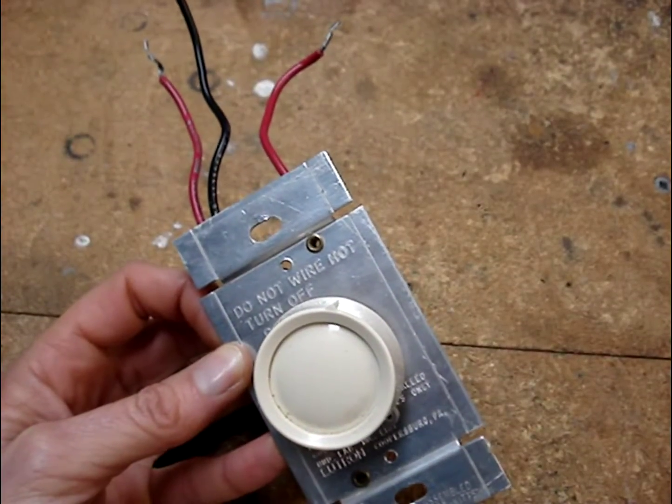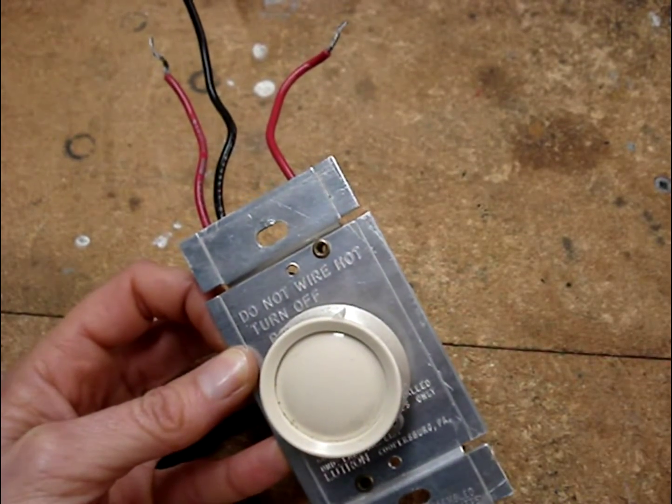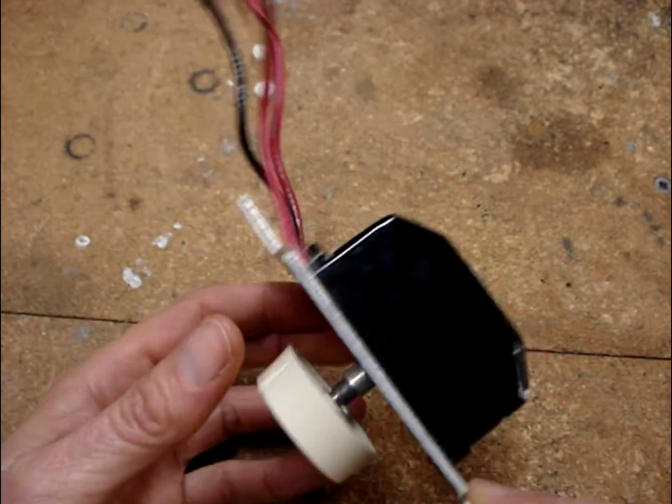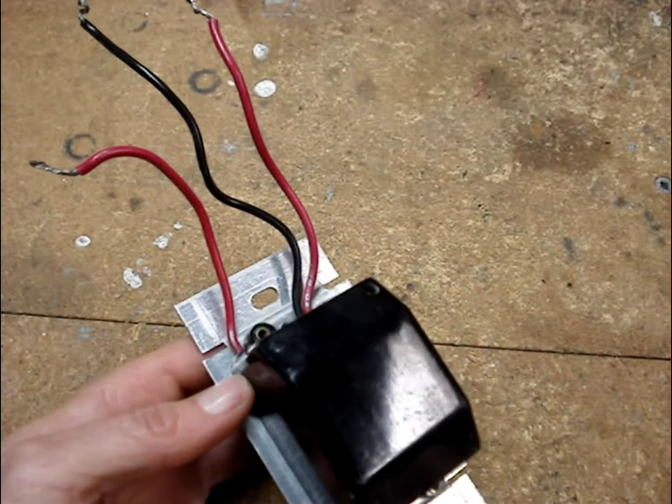Because of the electronics contained inside a dimmer switch, you can't use a multimeter to determine whether or not the switch is bad.